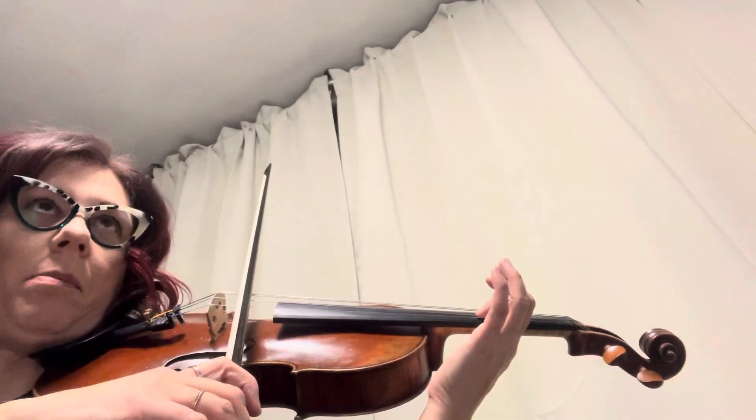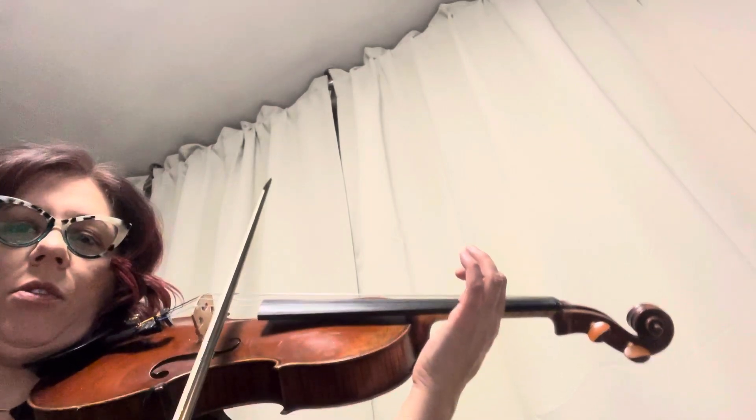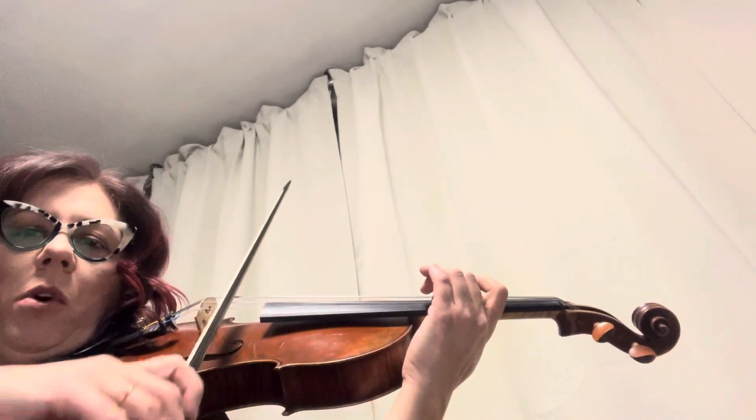Now here is where we shift up to third position. Put your one on your three tape, two on the fourth tape.